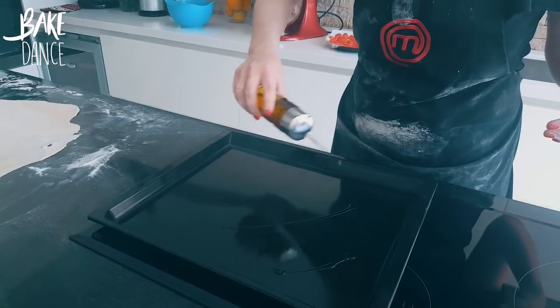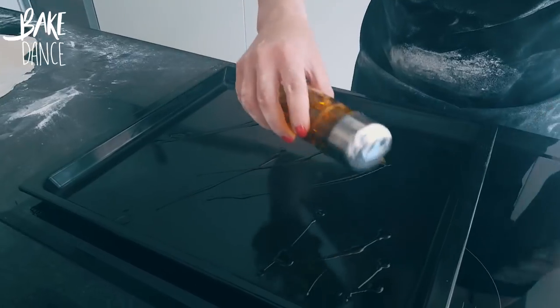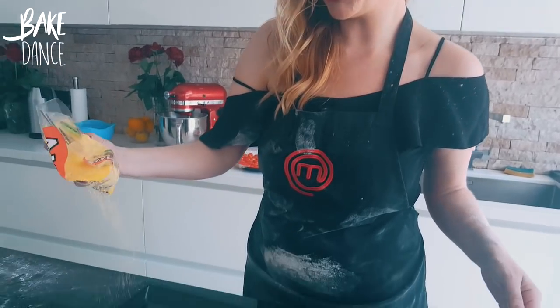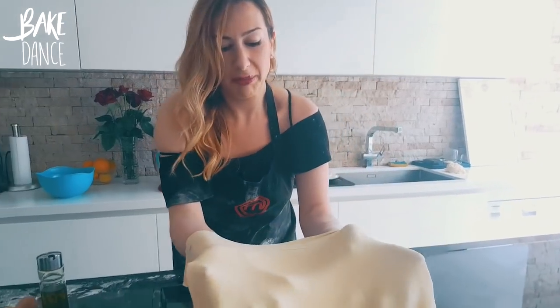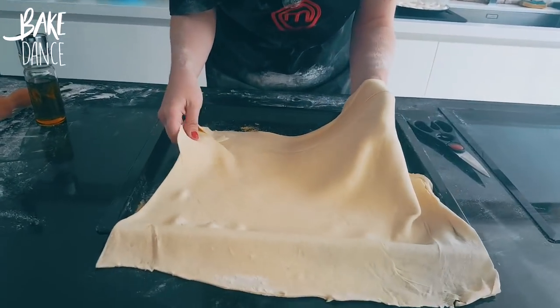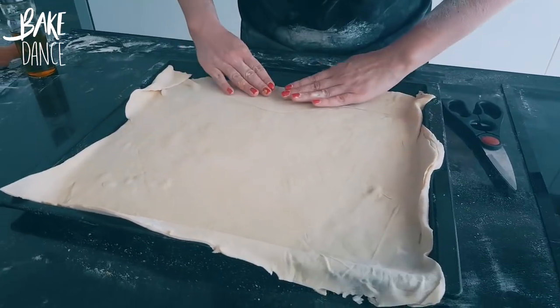Now I want to prepare the pan. Go ahead and lightly drizzle it with olive oil. Personally, I like dusting it also with some polenta to get that on the bottom of the crust. Then take your dough and place it gently on the pan — it's going to be very sensitive because we've rolled it really thin.